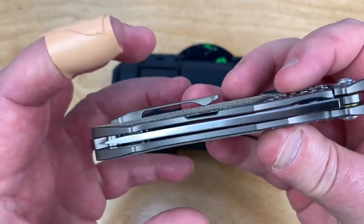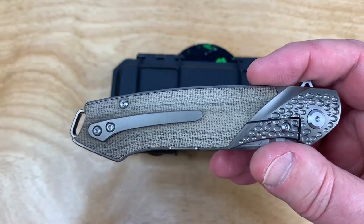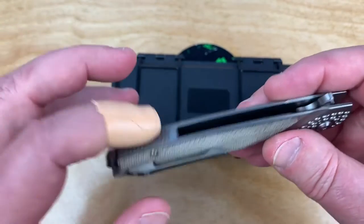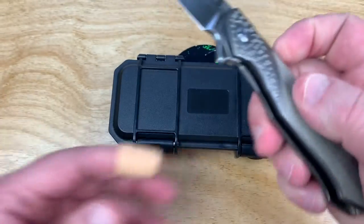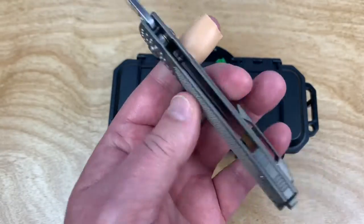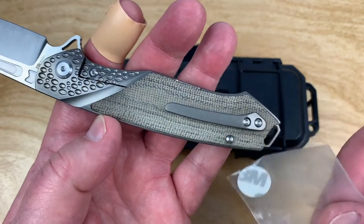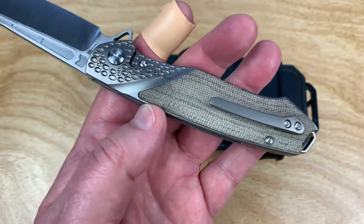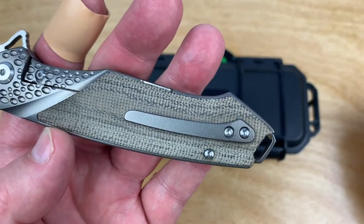This has got a titanium body to it, this is the micarta. Titanium pocket clip, titanium back spacer - let me get my magnet over here to check. Looks like the hardware is steel.